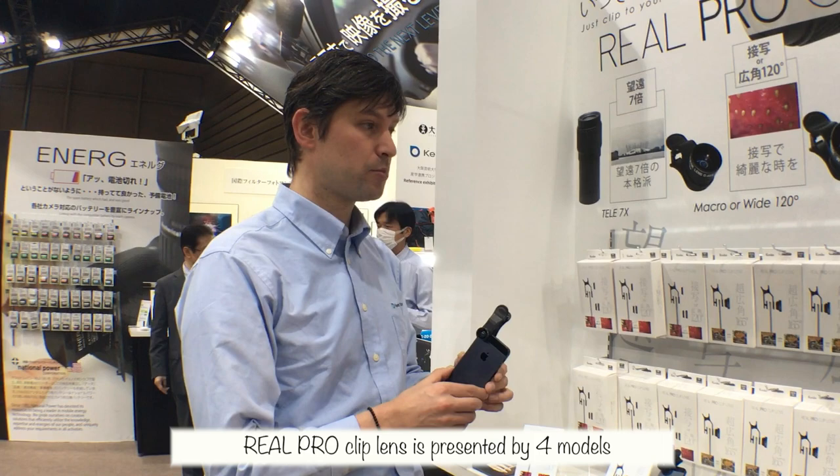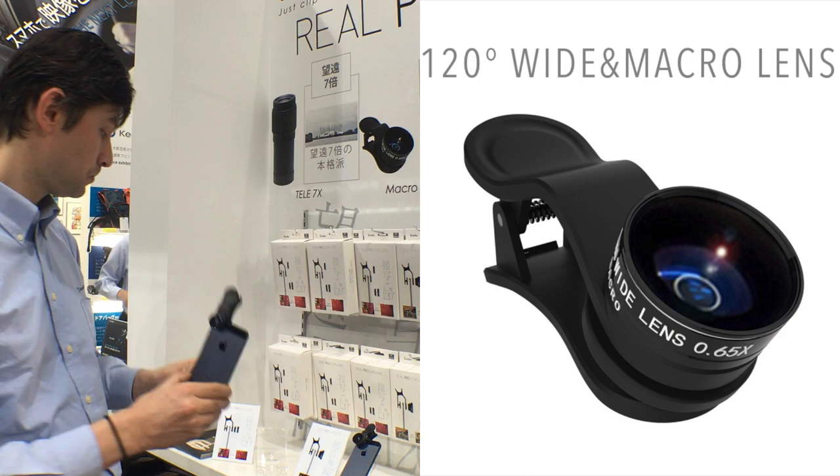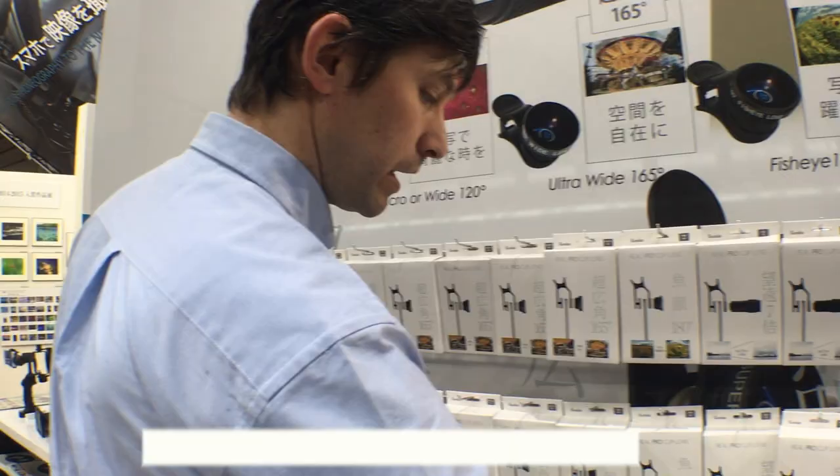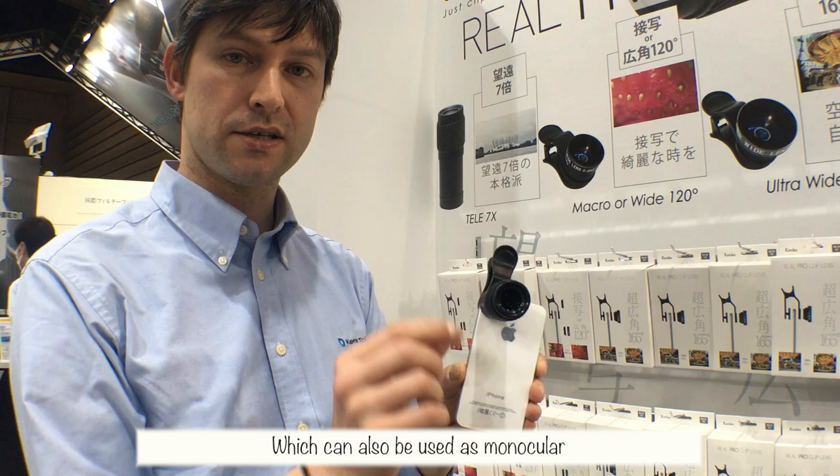Real Pro Clip Lens is represented by four models. The first is wide and macro, the second is super wide lens, the third one is fisheye 180 degrees, and one more is a 7x tele lens which can also be used as a monocular.